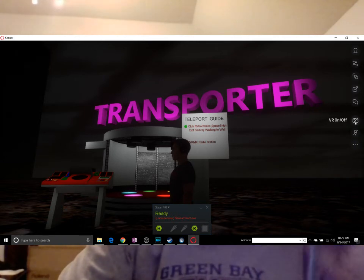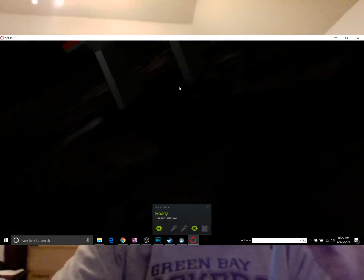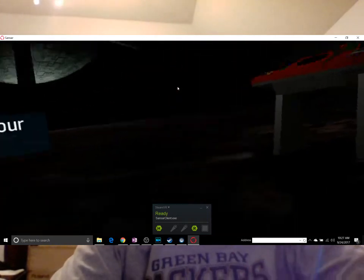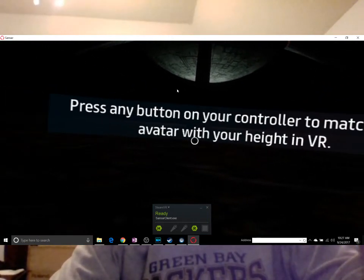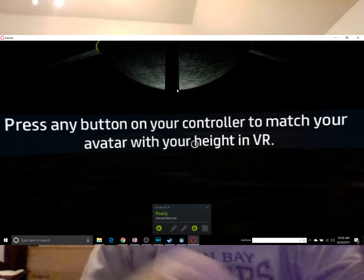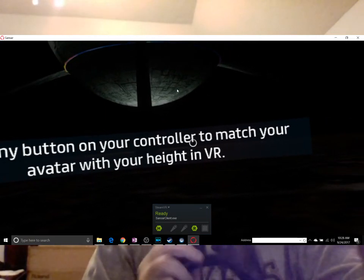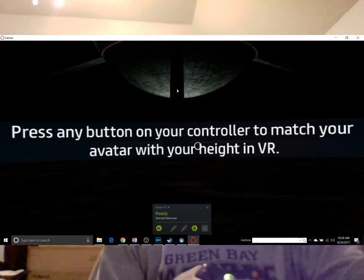What I'm going to do here is go over to the right-hand side and click VR on/off and click that. It will say: okay, if you want to go ahead, press any button on your controller to set your avatar height in VR. I have my Xbox controller hooked up, so I'll go ahead and press one of the buttons.